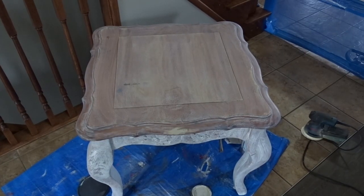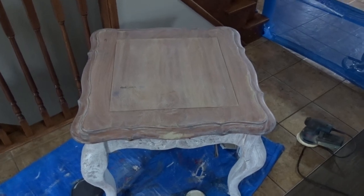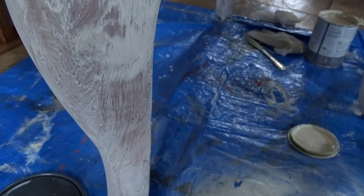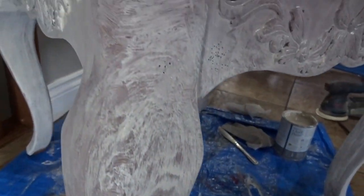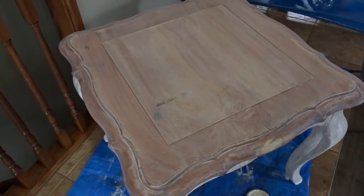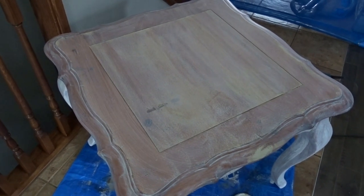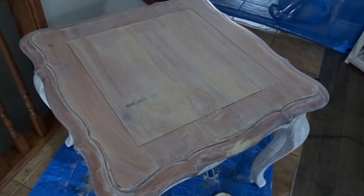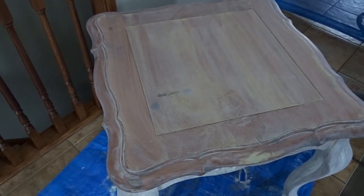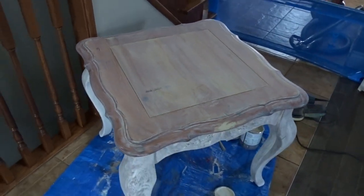That was one coat of Old White on the bottom. As you can see, it's not fully covered so it's definitely going to need a second coat. The top — I really like the way it looks, but it's not quite what I'm going for. I need to try to match it, though this is definitely a look I could do on a different piece of furniture because I do love the way the top looks without the black wax.